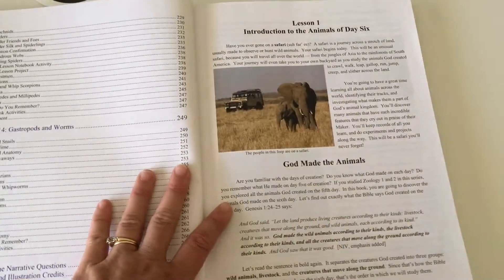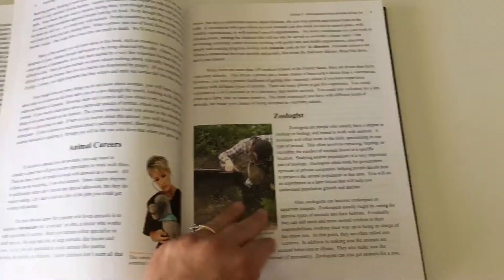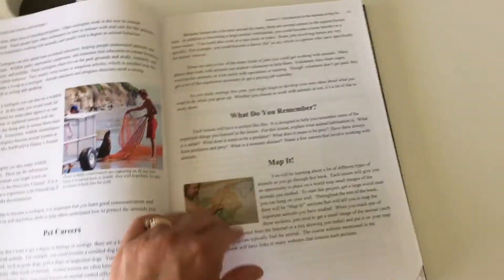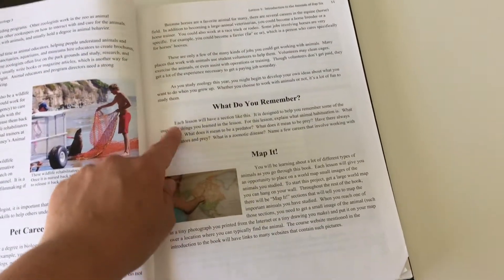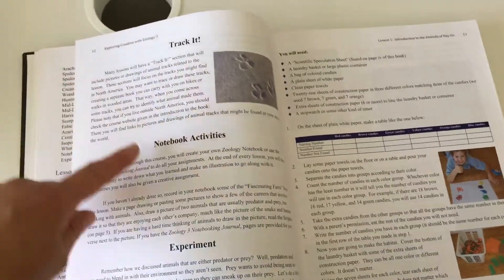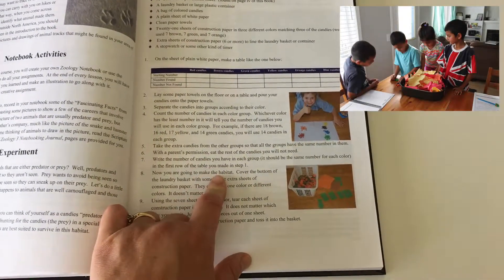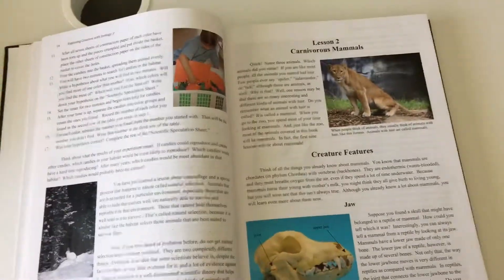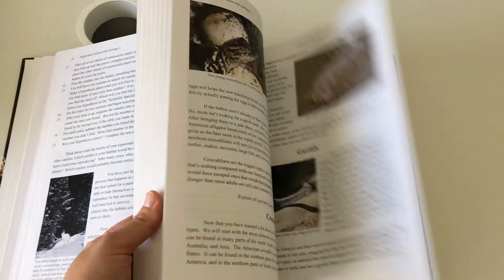Then it hops right into the lessons. This is lesson one — you can see there are pictures all the way along, different categories and subheadings. There is quite a bit of reading. They have 'What Do You Remember' sections, map-it activities, track-it activities, more notebook activities, and experiments throughout the book. It tells you everything you need and what you need to do it. There's actually one about camouflage that we did, and the kids really enjoyed that one.